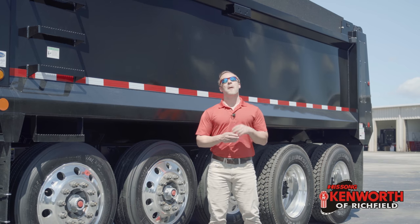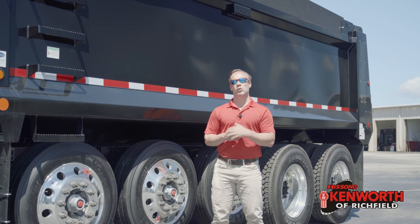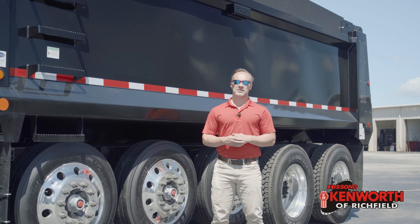Hey everyone, it's Josh at Kenworth of Richfield. We are back this week with two very cool features on this six-axle dump truck that we're going to cover: the Allison 4500 RDS, and a pretty cool backup camera system.